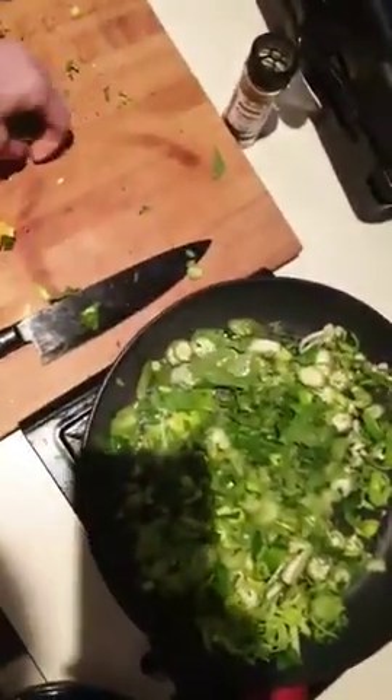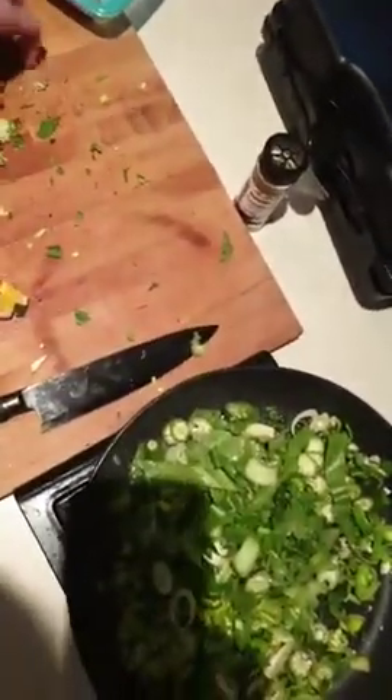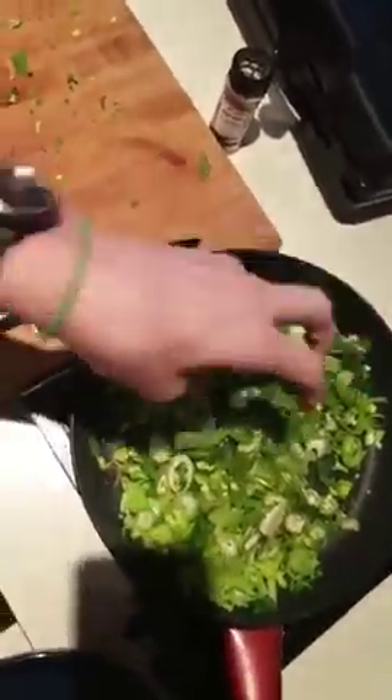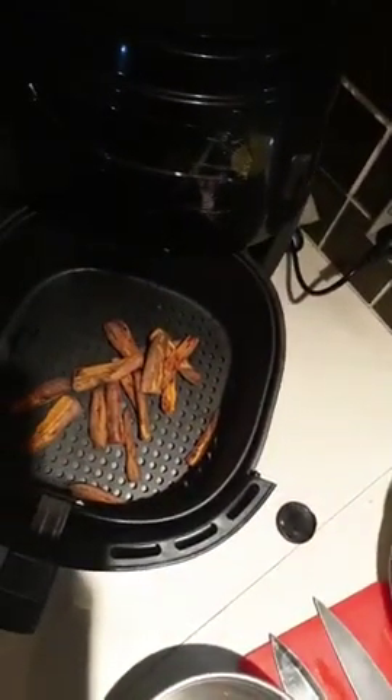I do have to admit there is something else I'm cooking - I think after 31k's of riding I'm totally entitled. I'm making some homemade sweet potato chips in the air fryer. These have just got cinnamon on them and a tiny bit of salt and pepper, popped in the air fryer for 20 minutes. They're going to be on the side.